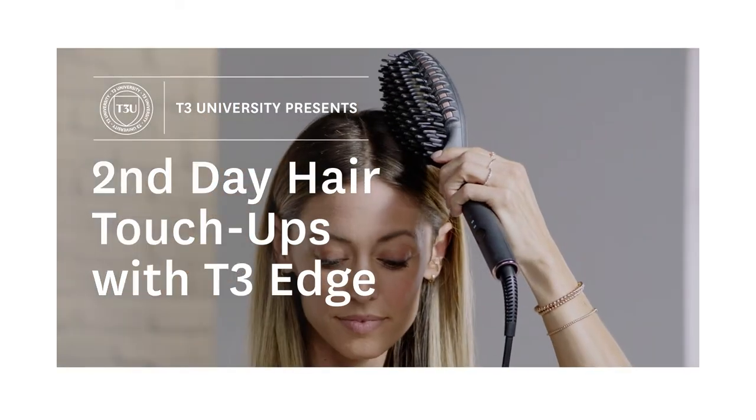Hey everyone, my name is Jill Buck and today I'll show you how to create a soft and smooth style, as well as share some second day hair styling hacks with the T3 Edge heated smoothing and styling brush. We all know that day two hair comes with a little bit of oil, a little bit of frizz, and sometimes our hairline gets a little messed up and our ends unpolished.